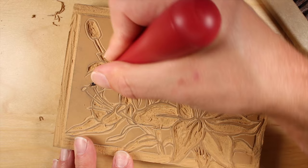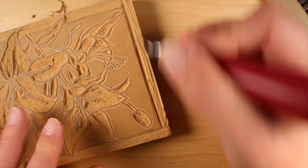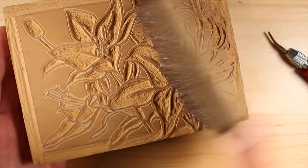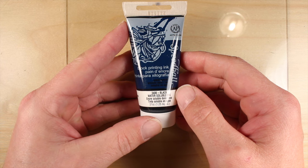A few last cuts are made to remove the final pieces of linoleum. With these last pieces removed, we can use a brush to remove all of the excess smaller pieces of linoleum. If you don't have a brush, you can also use your hand and fingers to remove all the small bits. Now we'll grab our block printing ink — again, this is water-based block printing ink by Speedball.